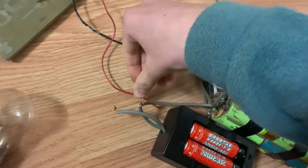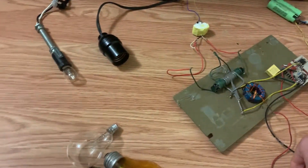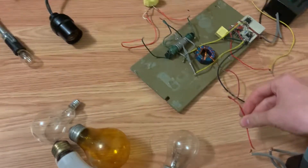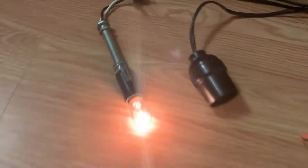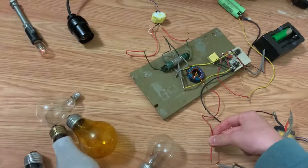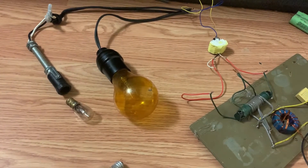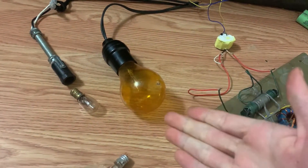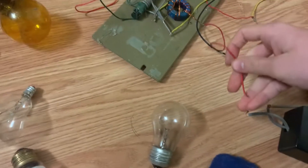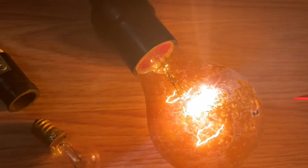I got some batteries here — it's roughly 24 volts. Let's start with four watts. Four watts lights up nicely. Now we have a 25 watt light bulb installed. Let's give it a try. It lights up nice, though it's not quite full brightness.